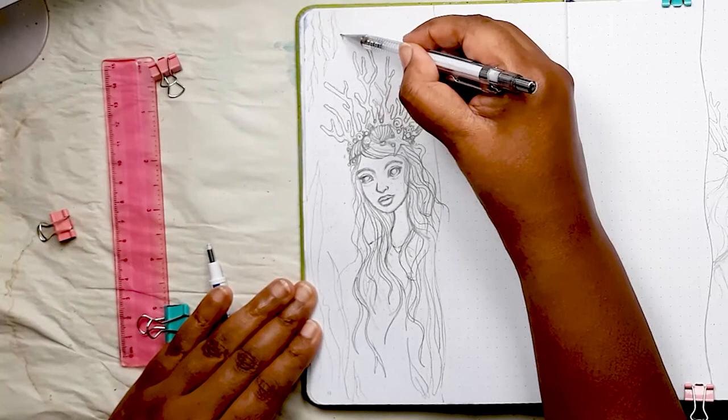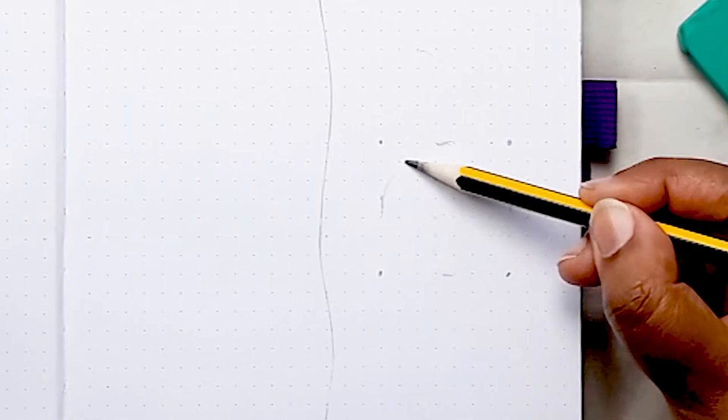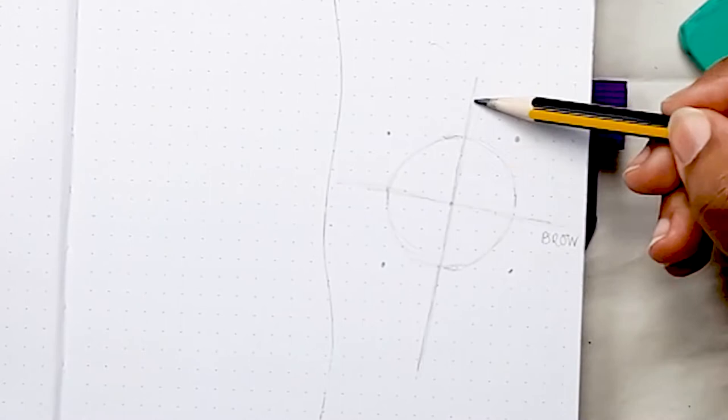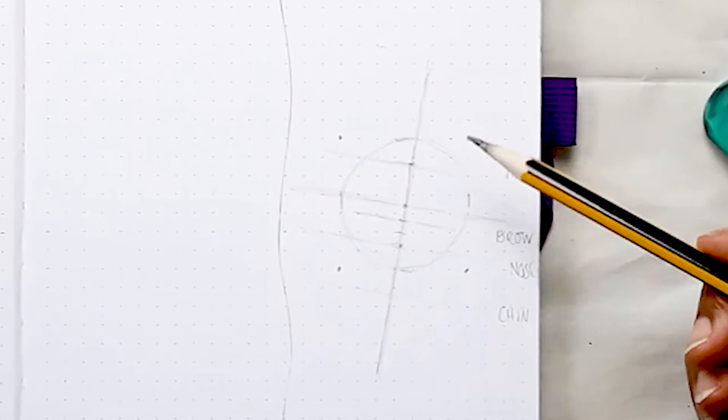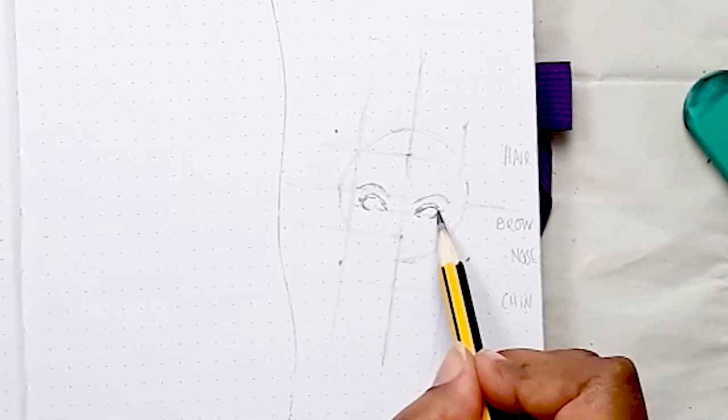And here is the first finished mermaid queen. So I start drawing her sister on the opposite side of the double page spread — again it's a circle with the direction of the head slightly leaning to one side. Once my guidelines are in place I can start to block in her main features. I'm hoping that for the viewer, seeing the repetition of doing these faces will help you acclimatize to how I create these portraits.